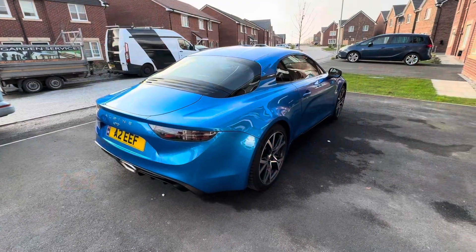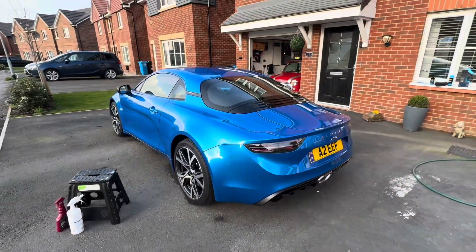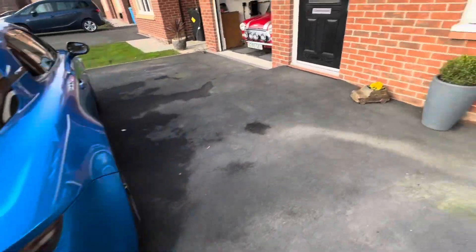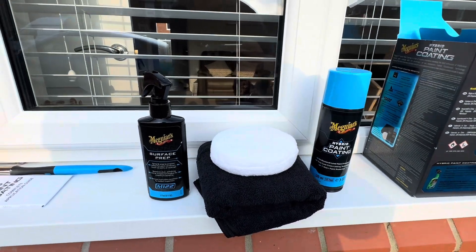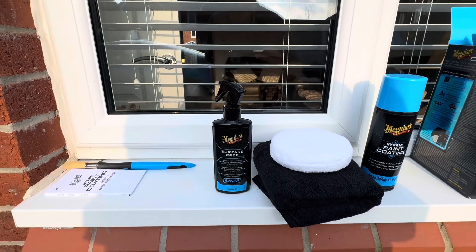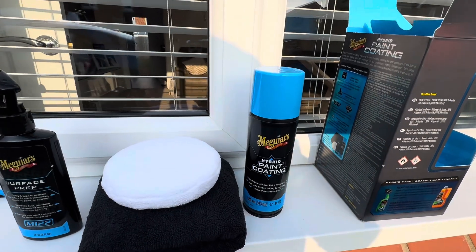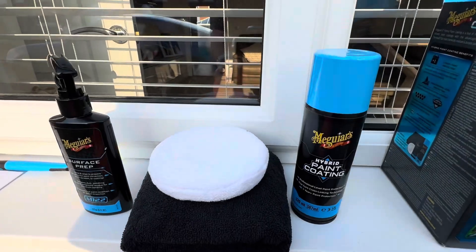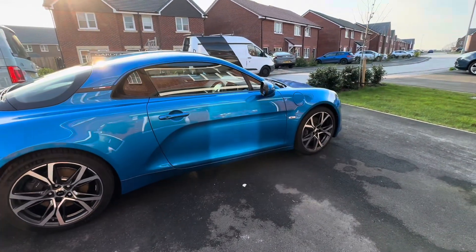That took a little while to take all the polish off, but we now have a highly polished Alpine with the wax removed. The next phase is to use the McGuire's Hybrid Paint Coating, which is supposed to last about 12 months. You start with the M122 surface prep, leave it on, then wipe it off after a minute of application, going around each panel at a time. Finally, add the hybrid paint coating and wipe that off as well, applying it with the white applicator and removing with the microfibre. We've got plenty of daylight left and might even get the interior done.